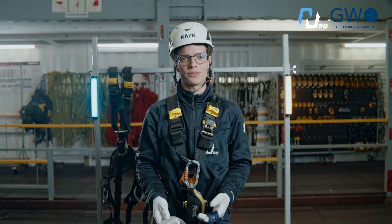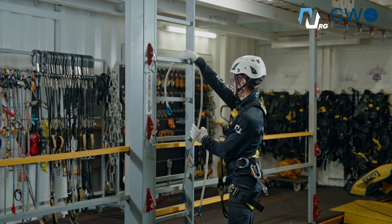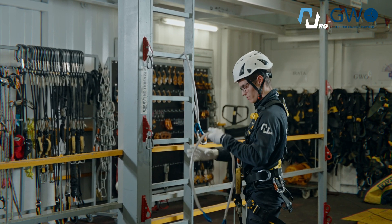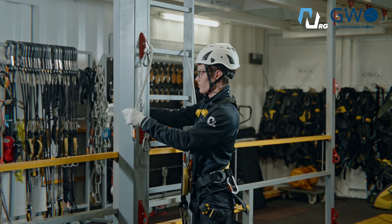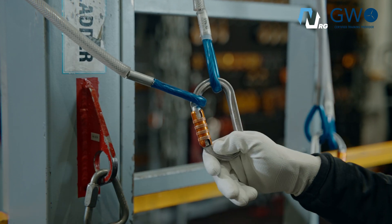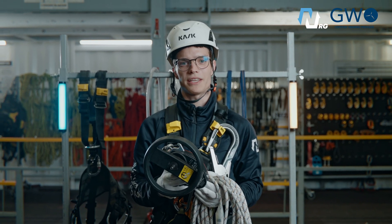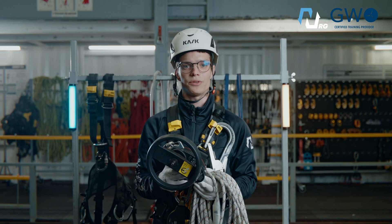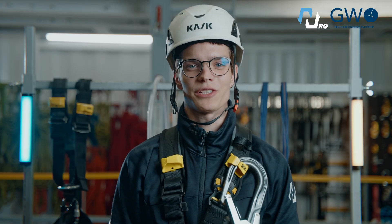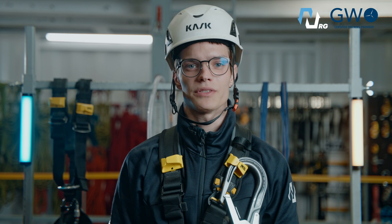Swings are used to create anchor points. And finally, the rescue device — it will help you descend in an emergency situation. You will see exactly how it works during the exercises. This equipment is the basic foundation for working at height. Now that we've covered it, let's move on to the practical exercises.